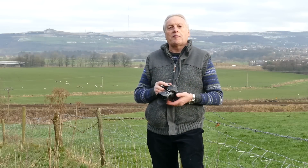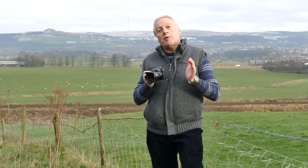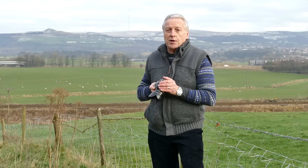Hi, this is Graham. I do hope everyone's having a great day and welcome to today's video, in which I'm going to describe a method called back button focus, and in particular for use with the FZ200.